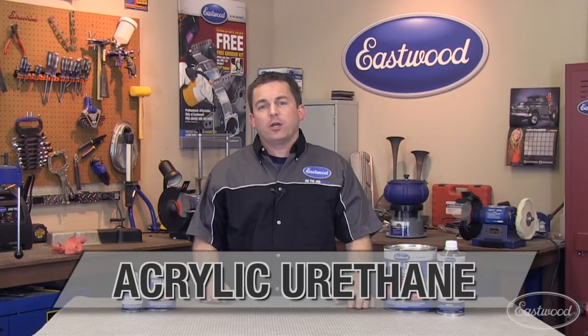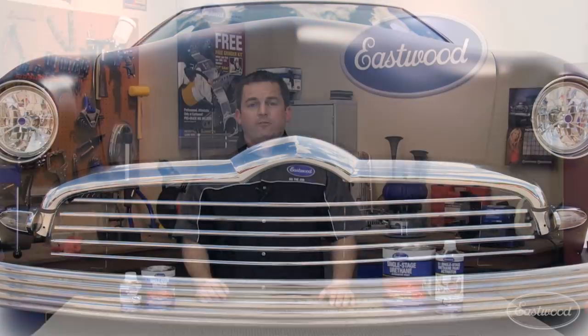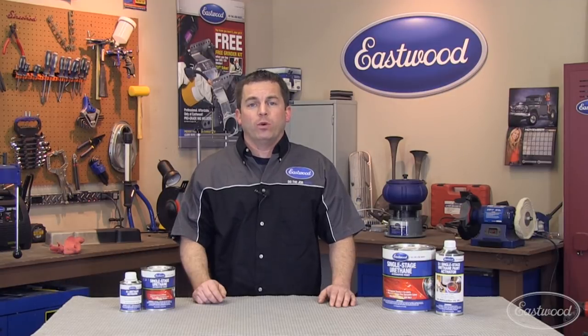This activated single-step acrylic urethane paint is a better choice than leaving it in primer or using rattle cans. It features exceptional long-term durability with UV and chemical resistance, as well as resistance to scratching and marring from normal wear.